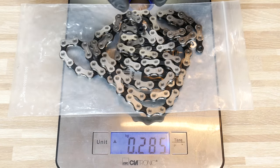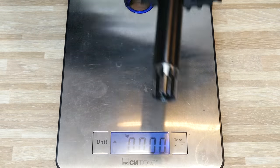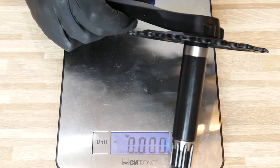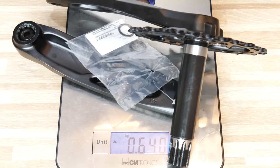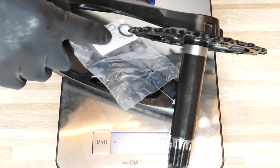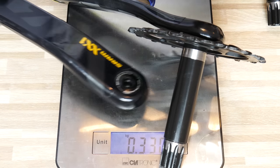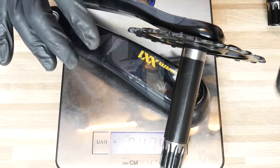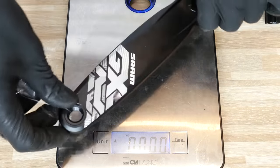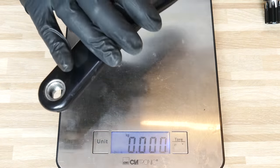You can see a lot of work and hours put into designing these cassettes. The new uncut chain with two power locks weighs 285 grams. Now the crankset: the GX crankset with both arms weighs 639 grams including the shims — so 640 grams. The XX1 feels feather-light at 474 grams with both arms. The GX arm alone is 216 grams; the XX1 arm — both are 175mm length — is 143 grams.